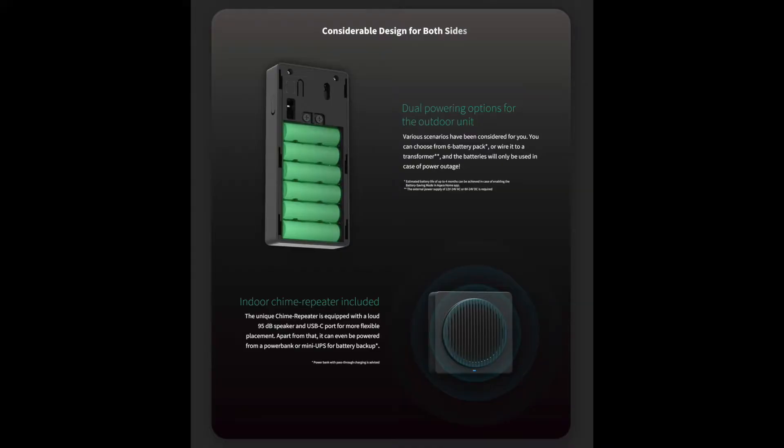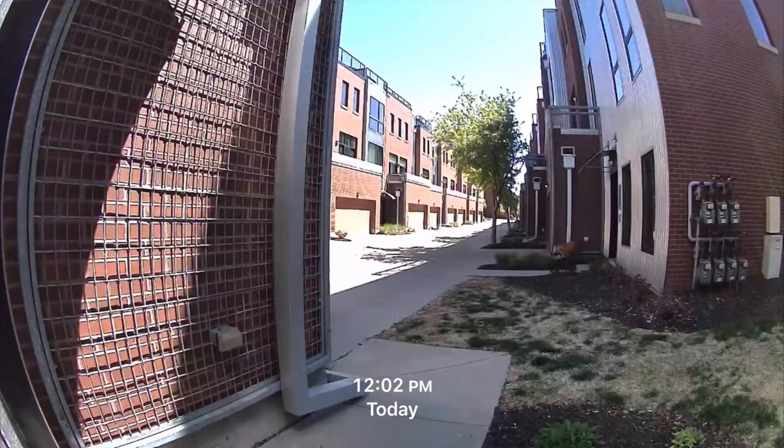If you hardwire it, you can still put the batteries in there as a battery backup, which is cool. It has a 162-degree field-of-view wide-angle lens. Now, this was my initial hangup — I prefer vertical orientation on a doorbell, especially for packages, but this one's horizontal at 162 degrees. We'll talk about whether I ended up liking that. It's 1080p resolution, which in HomeKit Secure Video is as high as we can go, so Aqara put this at 1080p.